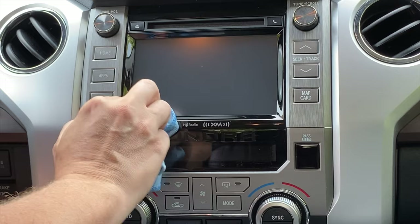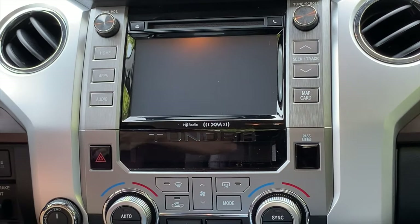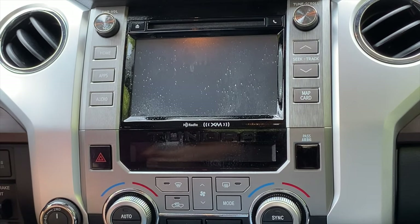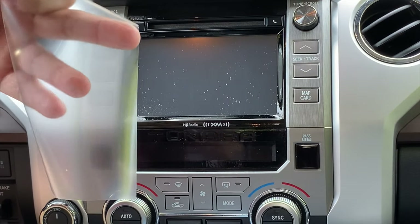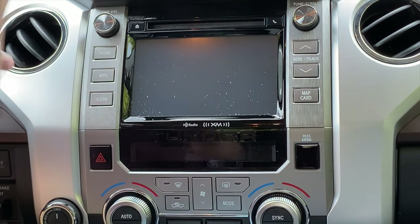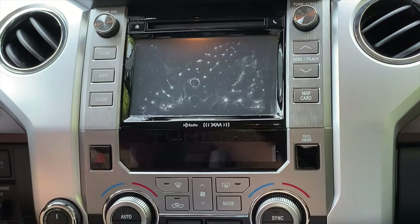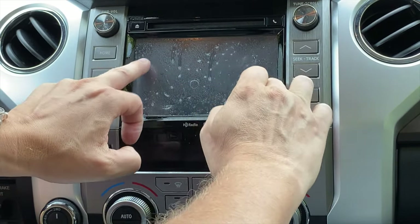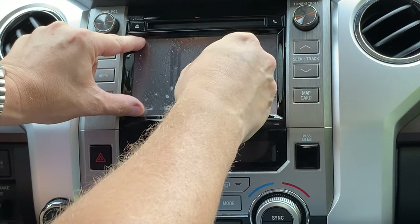We've got it nice and clean — looks like I got all of the lint and whatnot out of the corners. The instructions tell us to spray it again, then peel off the cover, spray the back side of it, place it on there, get it placed really well, then give it a spray on the front side. You're going to want to squeegee out from the center after you get it placed where you want it to go.